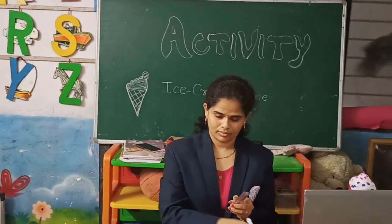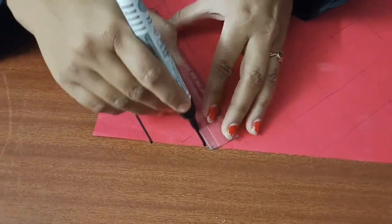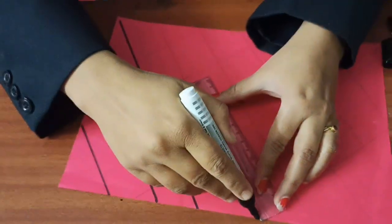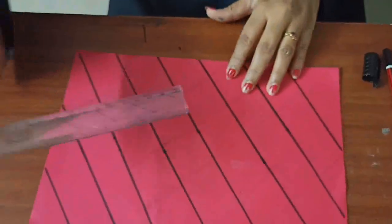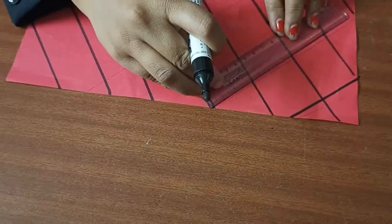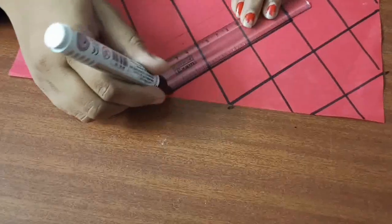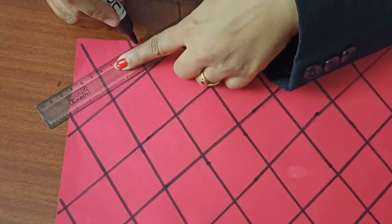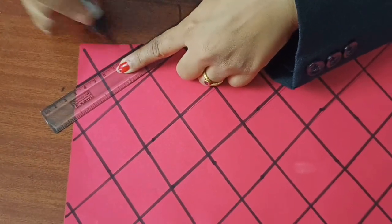draw diamond shapes on your paper. How will you draw diamond shapes? Draw slanting lines, then draw slanting lines in the other way so that you form diamonds on your sheet like this. Our diamond shapes are ready.